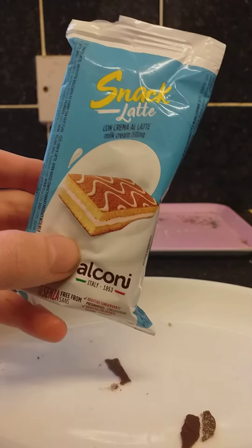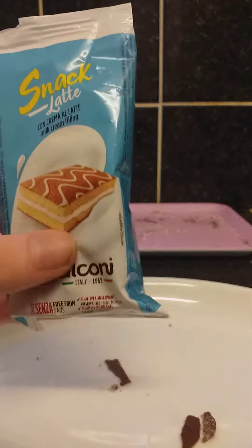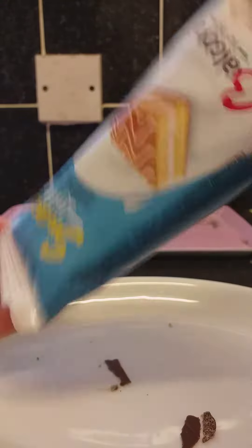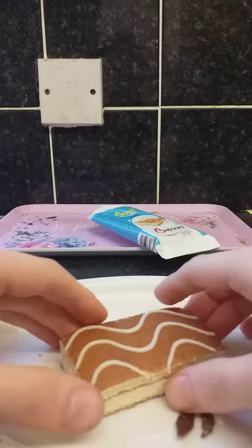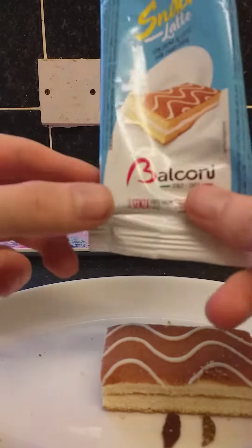Hello guys, welcome back to the SOCDT channel. I've already opened the packs to make it easier. Let me slide it out — okay, that did not come out perfectly. Stop it. Okay, we got this.